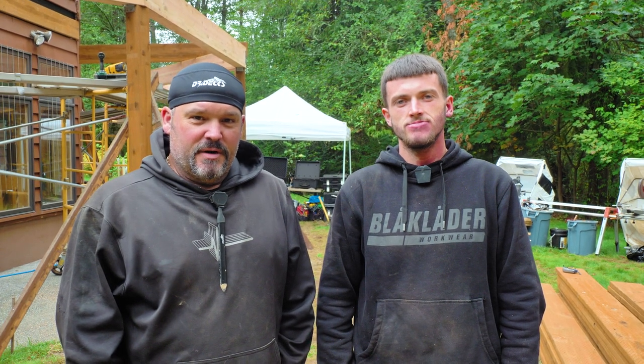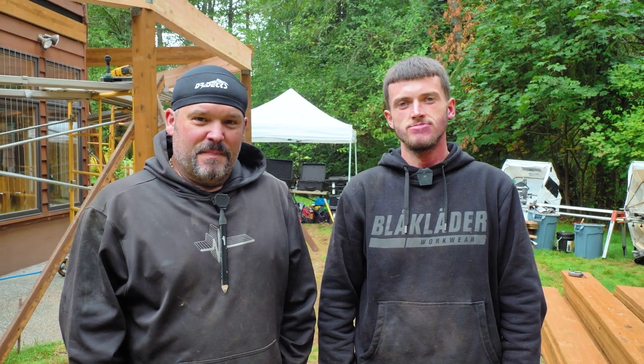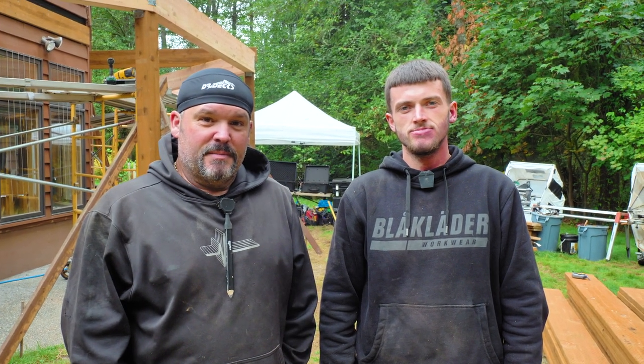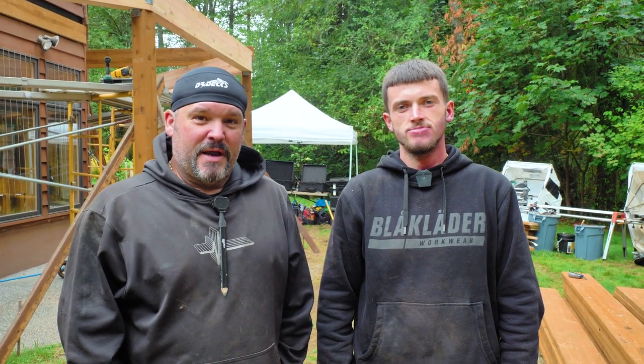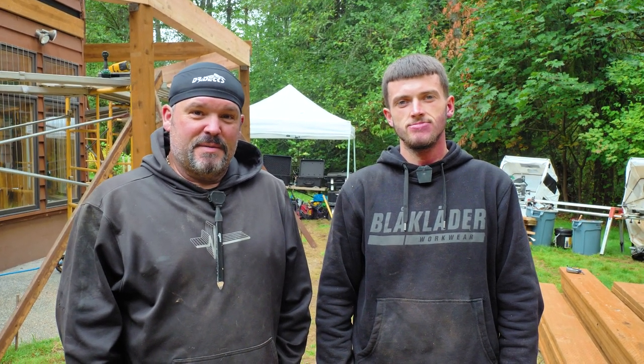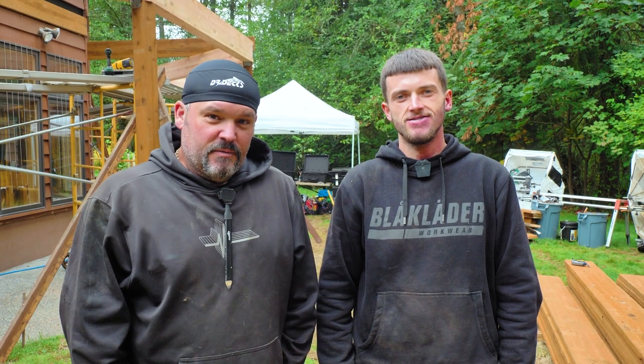Austin came all the way from Delaware to work for us — basically moved across the country. Now he's here building decks with us and we're proud to have him. Everything so far, so good.